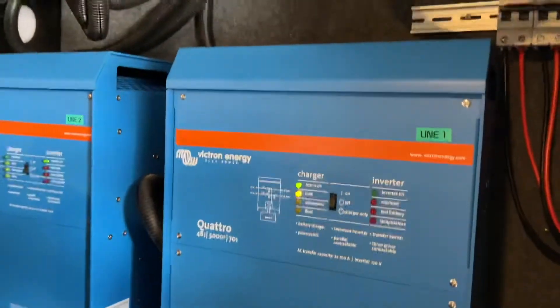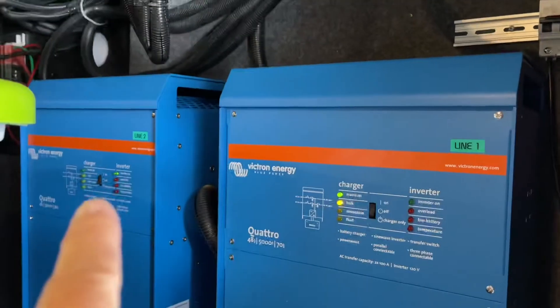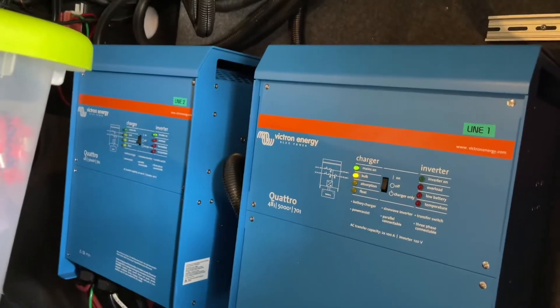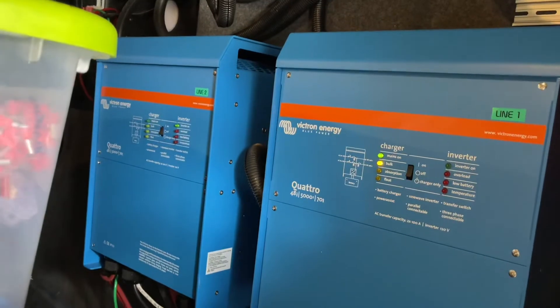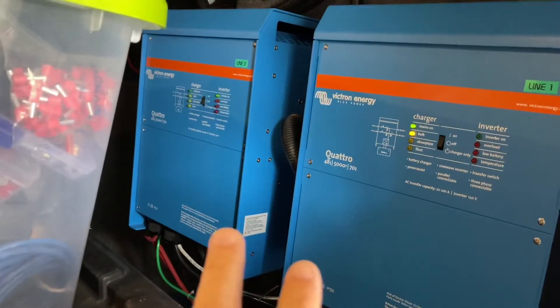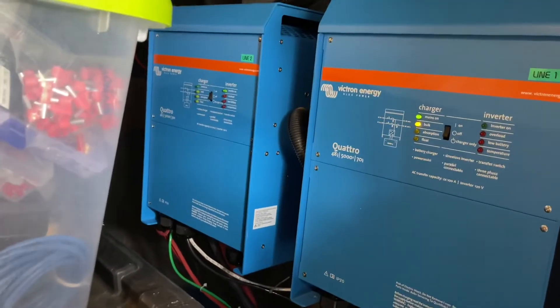I've got one phase coming in but I need two phases, so what you can see here is that line one is bulk charging and the other one is inverting. The two are still operating together to give me split phase — one's charging the battery while the other is using the battery. It's a pretty sweet setup. The fans are running but it's cold outside, and I don't hear them inside at all. Even if I shut the generator off I wouldn't hear them — I've been pleasantly surprised because I was worried they'd be too loud.